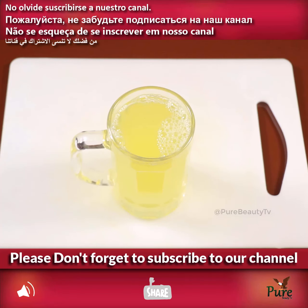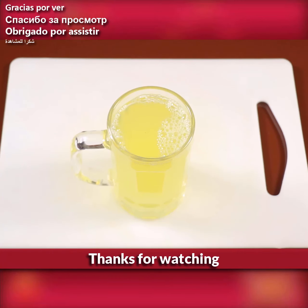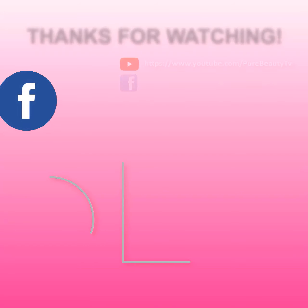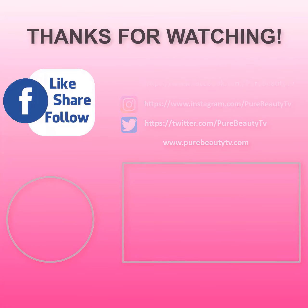Please don't forget to subscribe to our channel. Thanks for watching!